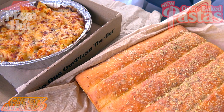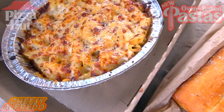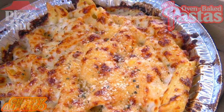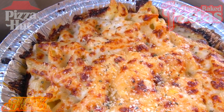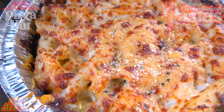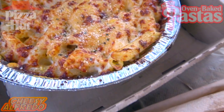Definitely an awesome presentation on all these goodies. Starting off with the main star of the show — the cheesy alfredo with our oven baked pastas here at Pizza Hut. This is a nice portion of penne pasta topped off with a newly revamped creamy alfredo sauce and two layers of cheese, finished with a dusting of parmesan on top. A very plentiful amount of goodness — you can see that oven baked quality through and through.